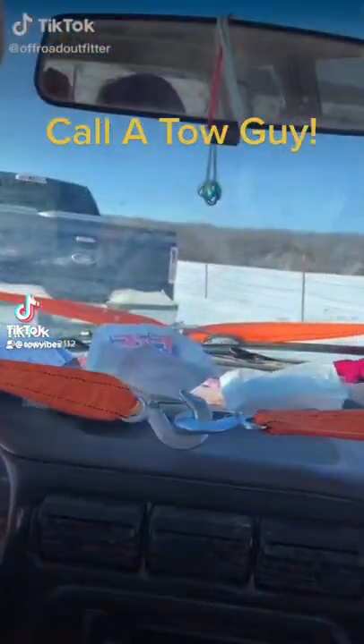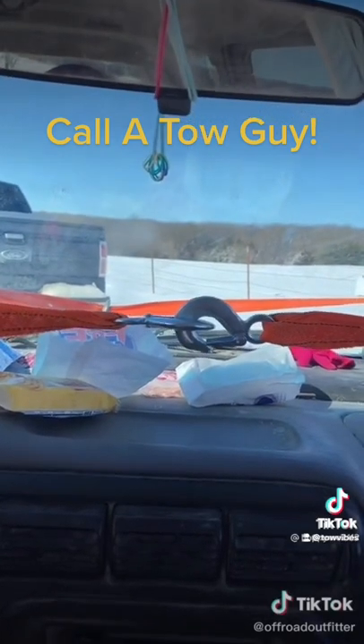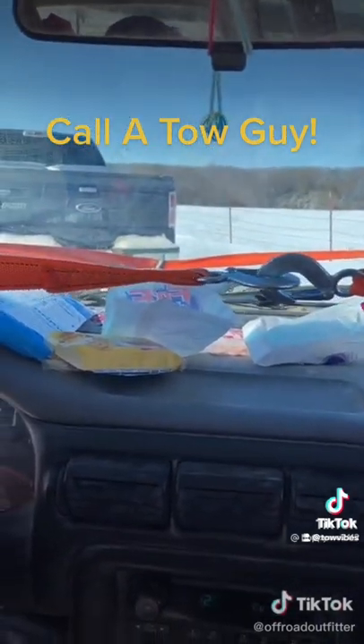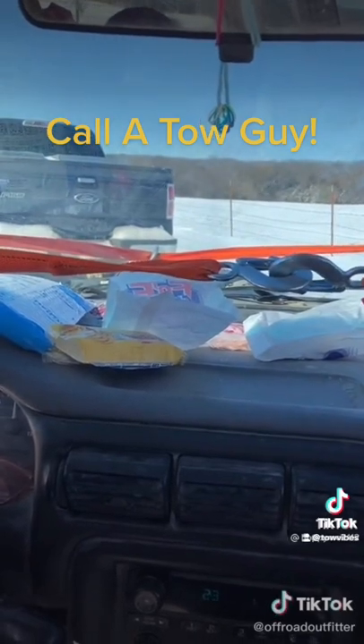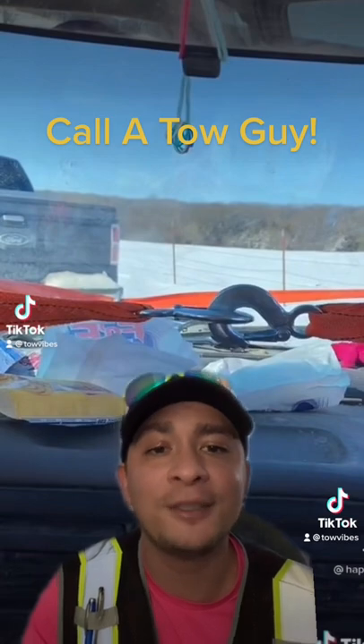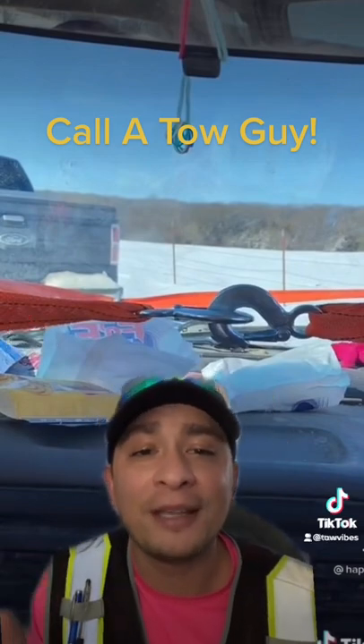In this car — look at how he is pulling me out! Oh God in heaven, Jesus help me, help me Lord, help me Lord! Only my boss — I'm telling you, only my boss! Dear God in heaven! Hey, what's up everybody, it's your boy Oz with Tow Vibes and we're back with some DIY towing.